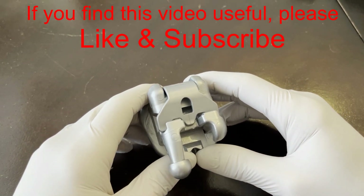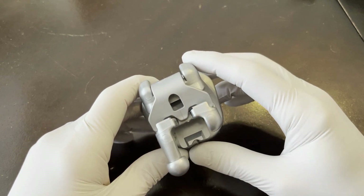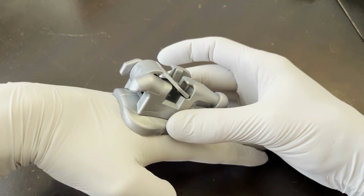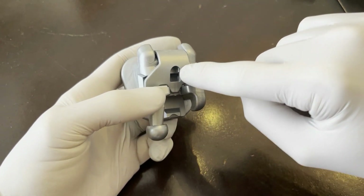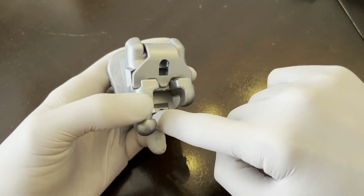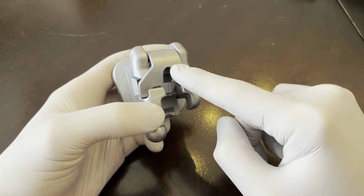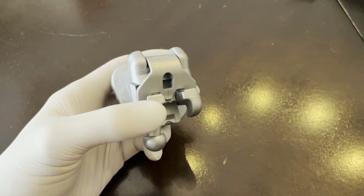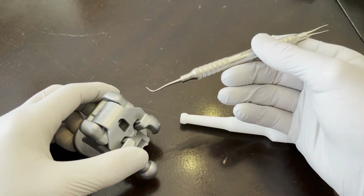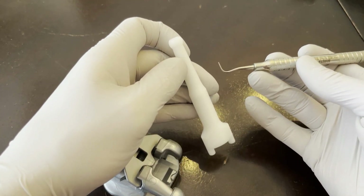Here's an enlarged model of the Empower self-ligating bracket from American Orthodontics. This allows us to see the bracket in better detail. There are two ways to open it: you can put something in this hole and pull up — which you will never do in our office — or you put something here and push up to open the gate. As far as we're concerned, this hole does not exist. Never touch it for any reason. This is an enlarged version of the instrument end; it has a tiny ball on the end.